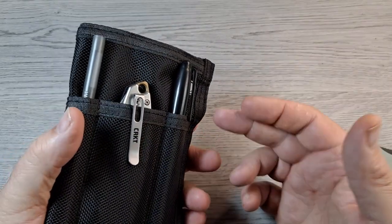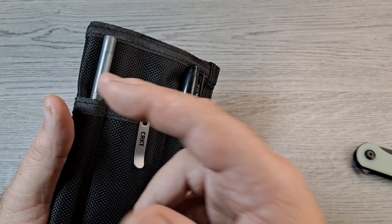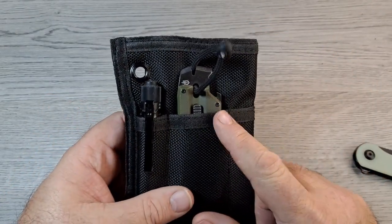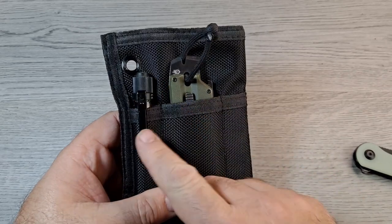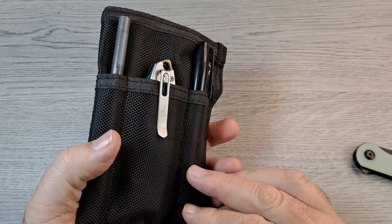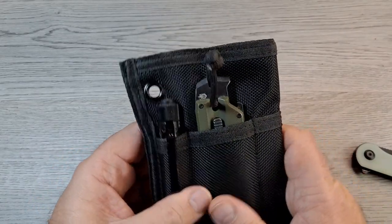So right now I've got a Sharpie, the Pilar 3, a click pen, the Gerber Pry Bar, and an Olight i3T. That's a pretty solid loadout in there.